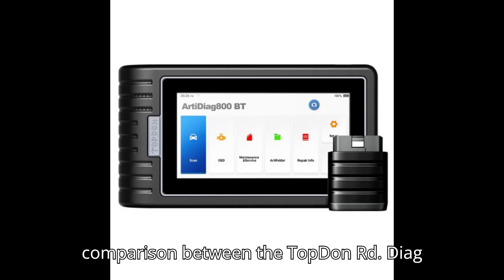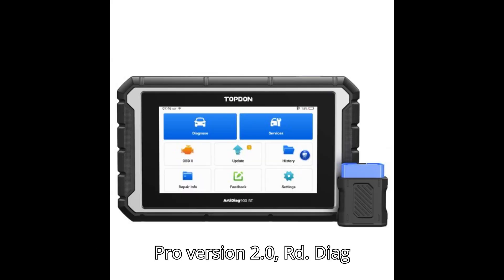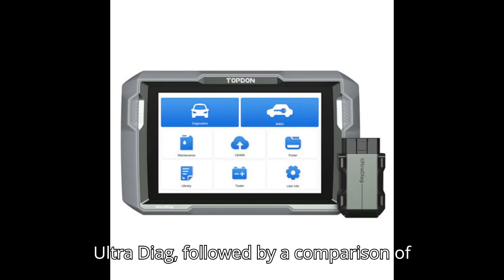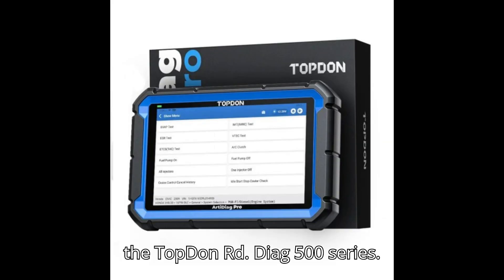Here's a comparison between the Topdon ArtyDiag Pro version 2.0, ArtyDiag 800BT, ArtyDiag 900BT, and UltraDiag, followed by a comparison of the Topdon ArtyDiag 500 series.